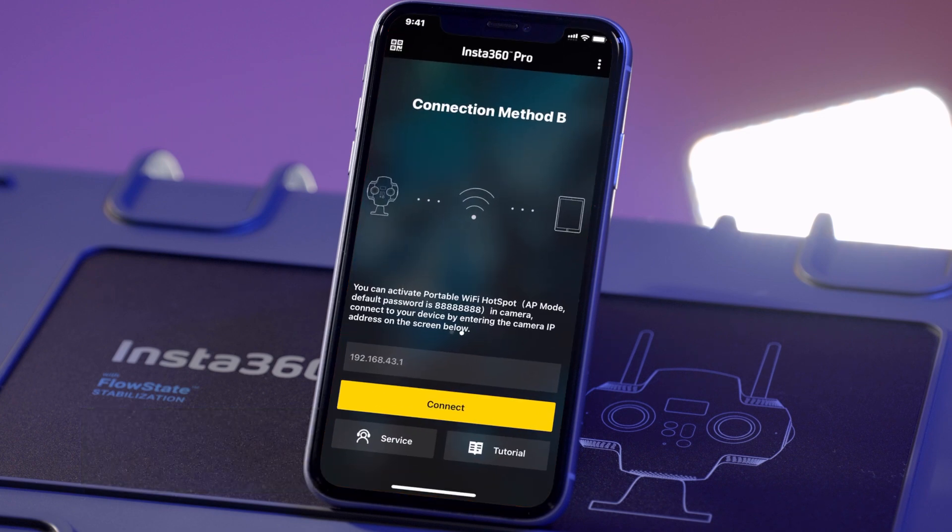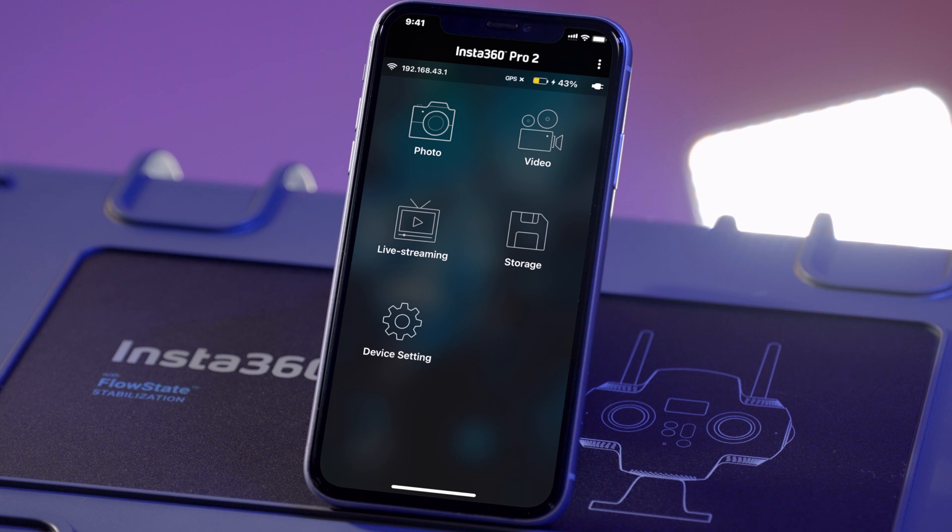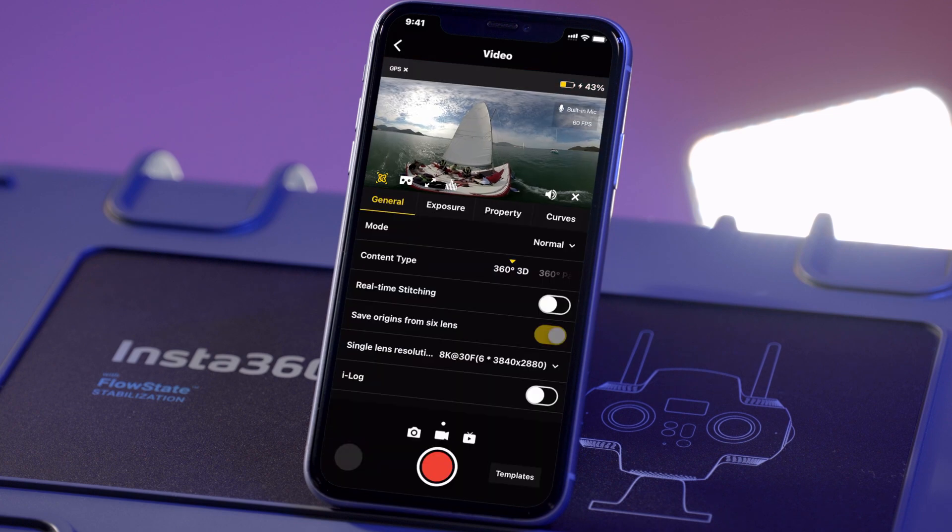You can take photos, record videos, or start a live stream with this app. Using video recording as an example, simply tap Video to launch the shooting preview and control panel.